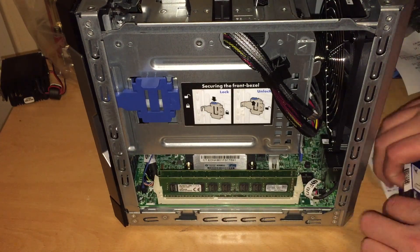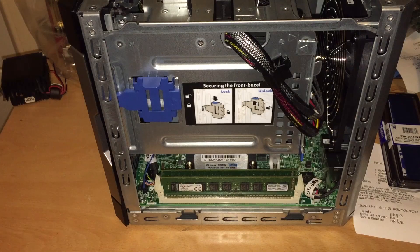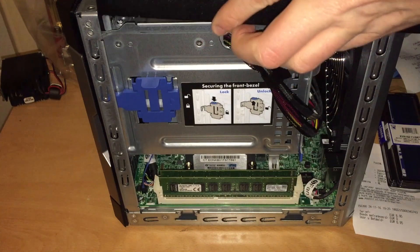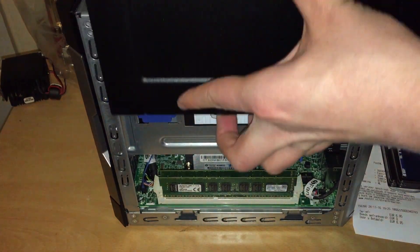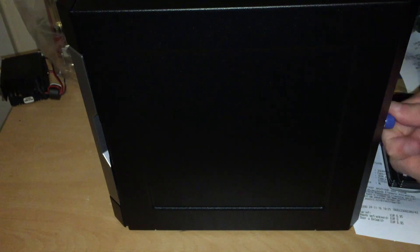So that's the RAM upgrade done. Next step is just to put the case back on. It's very easy to work on this little system — very convenient. Very nice build quality.